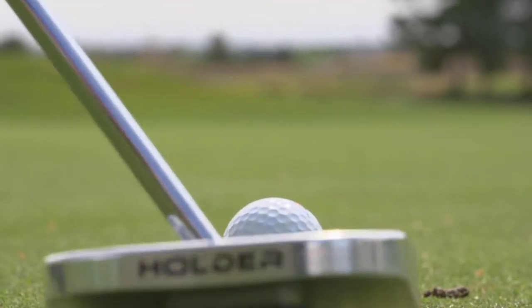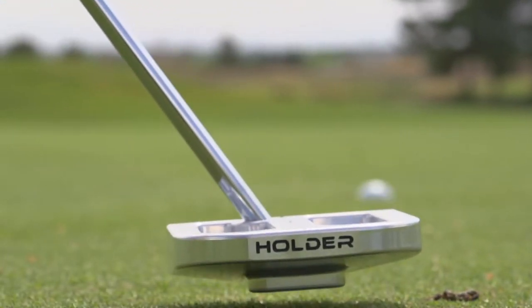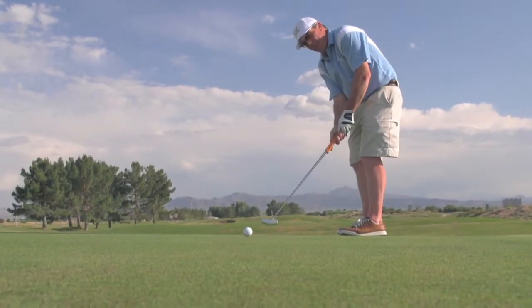Folks, I want to tell you about a new putter that was sent to us to review. It's a putter that was originally designed to address the folks out there who used belly putters or longer putters, and to try to help them out with a new alternative to putting.